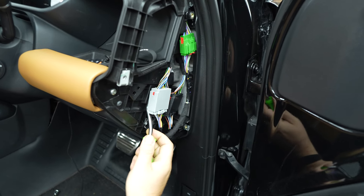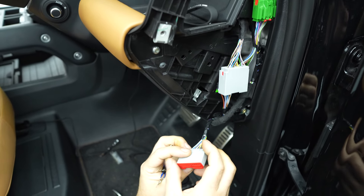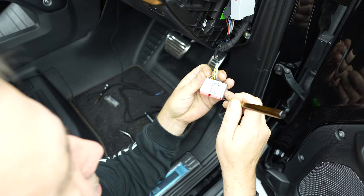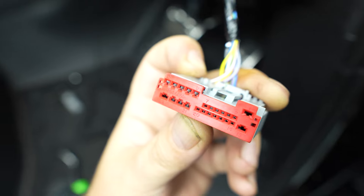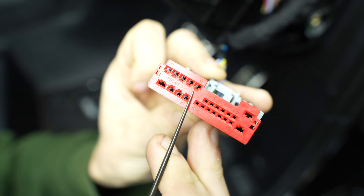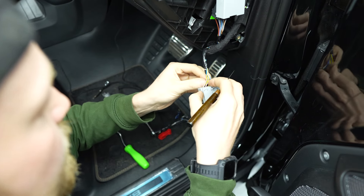Using a trim tool release the connector. Using the release clip separate the connectors. Remove the red casing using the pick from the female side of the connector. Using the red clip as a guide, which is labeled with numbers, locate number eight. Release the female wire pin — this is a yellow cable.